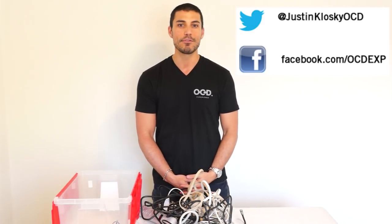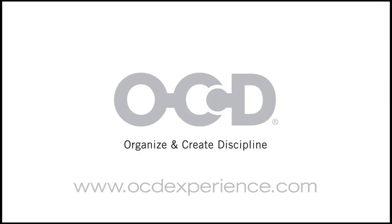I'm Justin Klosky from The OCD Experience. Find me on Twitter and Facebook for more tips, and I'll see you next time in the next video.